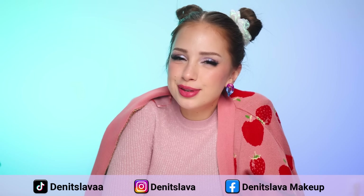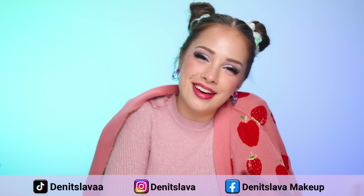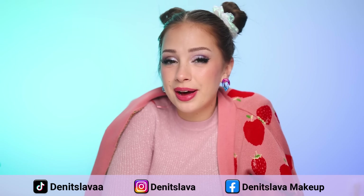Should I film more videos like this? Let me know. And if you enjoyed watching this one, I think you might also like watching this. You can find me on Instagram, Facebook, and TikTok. Thank you guys so so so much for watching, and hopefully I'll see you in my next one. Bye!